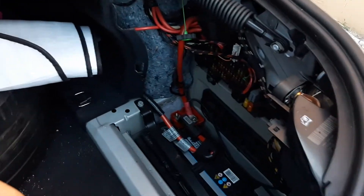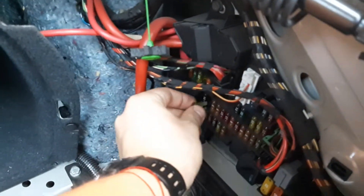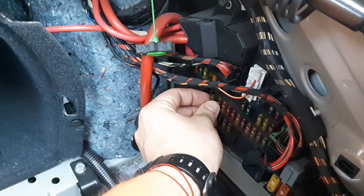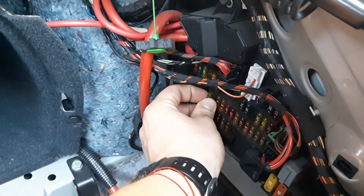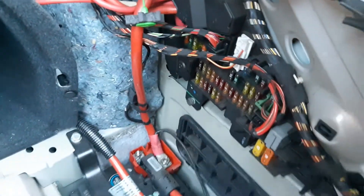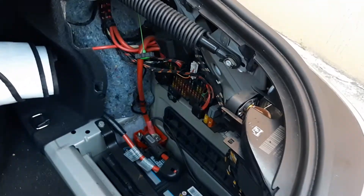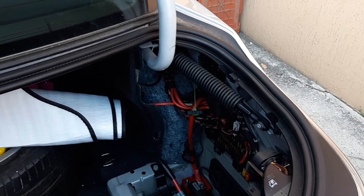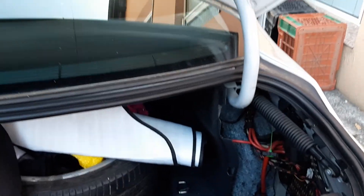So we're just gonna grab ourselves a new fuse. Make sure the car is turned off, and now we're gonna replace the fuse, put everything together, and the cigarette lighter is gonna work. Make sure you don't have anything inside the cigarette lighter.